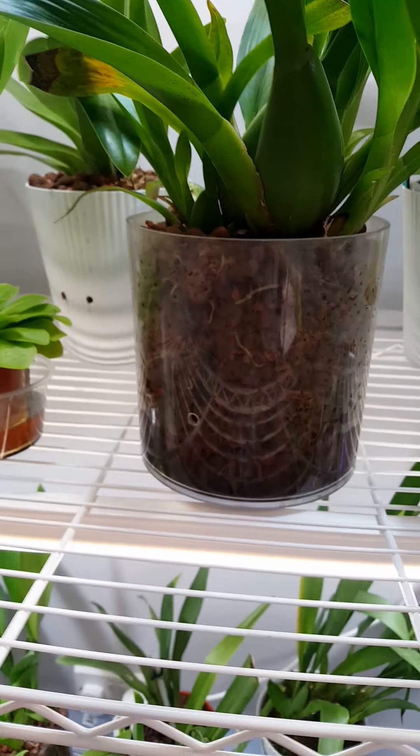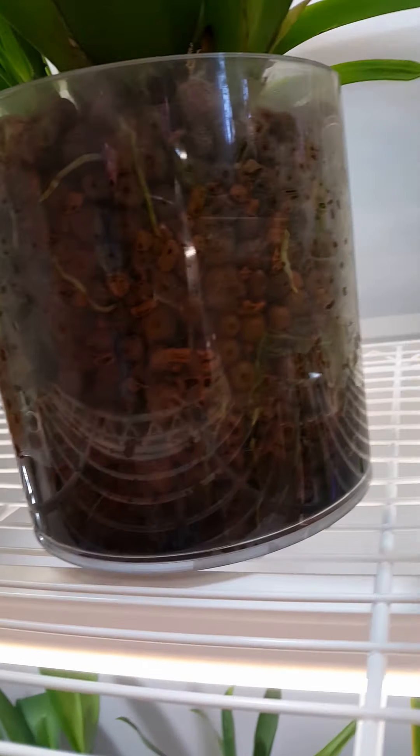Hi everyone and welcome to my channel. I started this channel to show you all how I grow and manage my orchid collection in the home, but also to provide a diary of my orchid progression that I can share with you all.